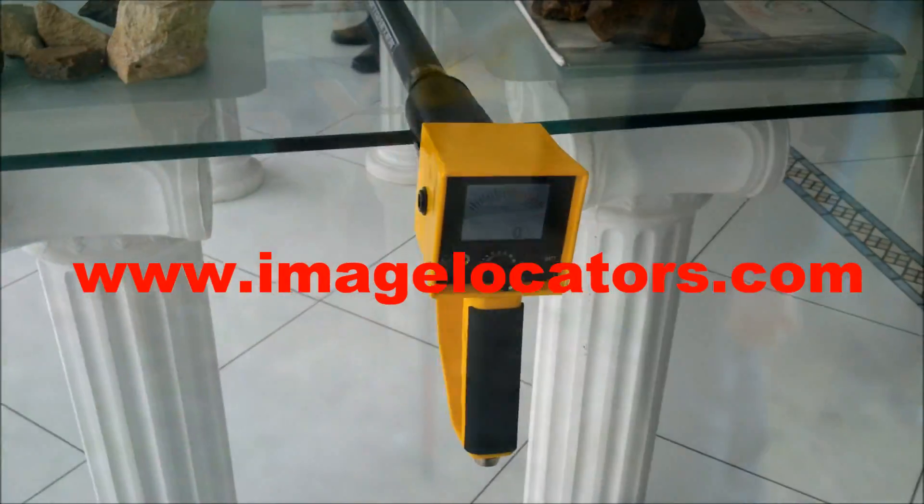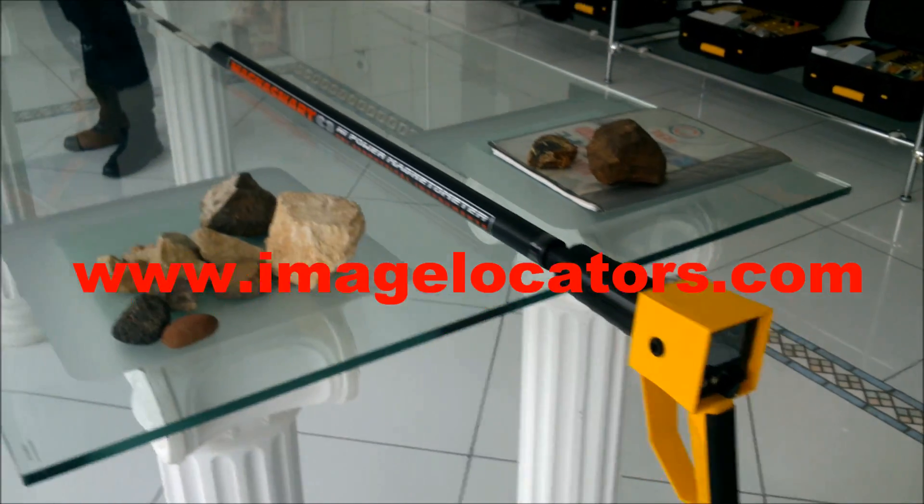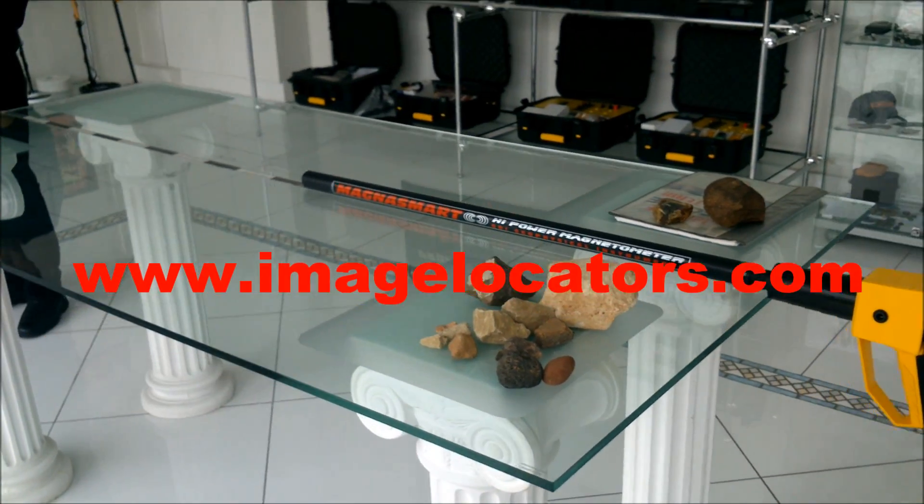More depth. Compare MagnusMart against magnetometers costing four times the price.